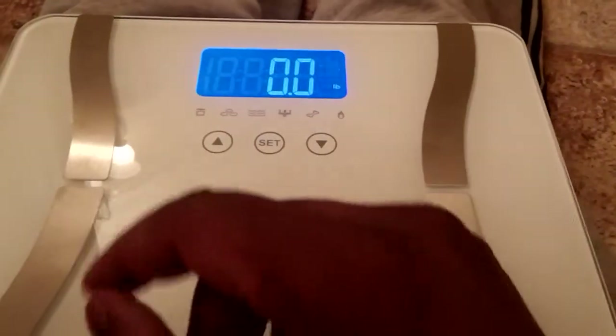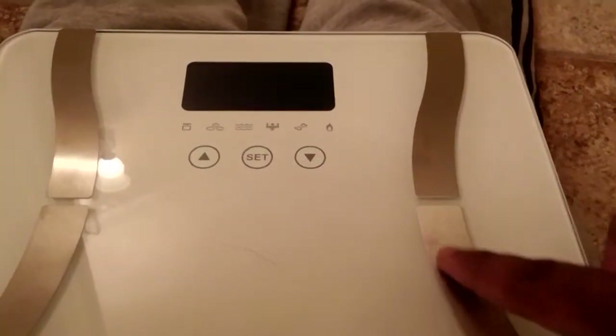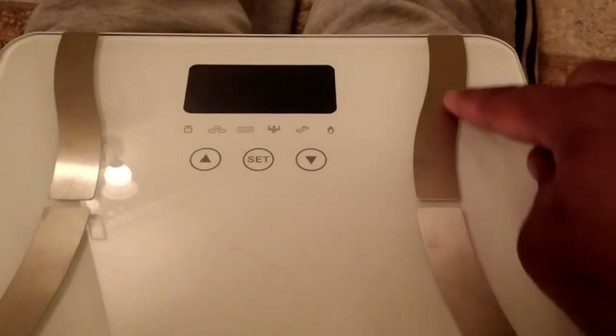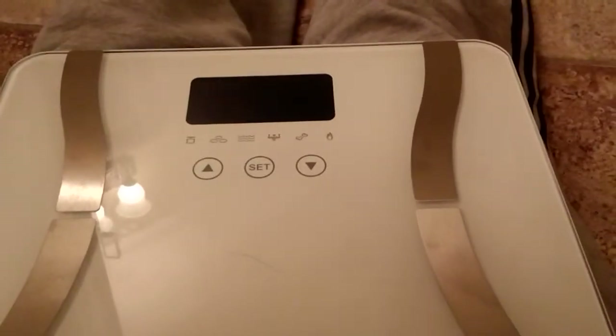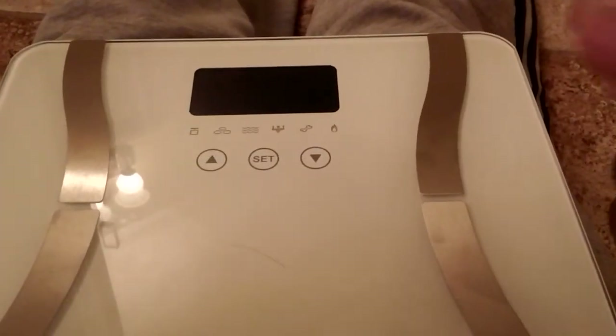These are your electrodes — this is where your feet connect on the scale and your weight is calculated. Your weight will fluctuate until it locks in, and it will lock in by blinking once it is finished recording your weight.